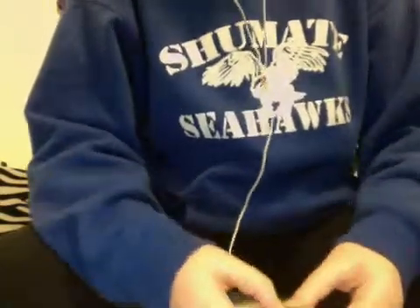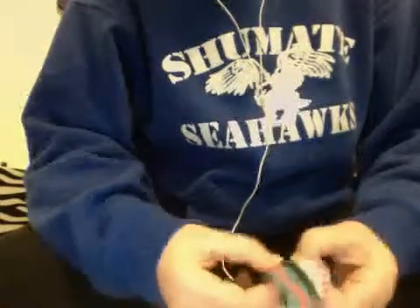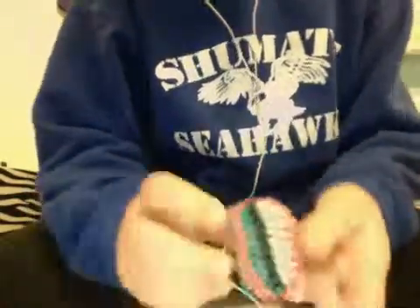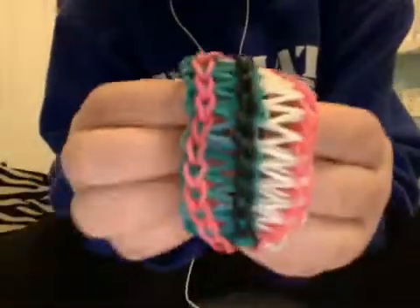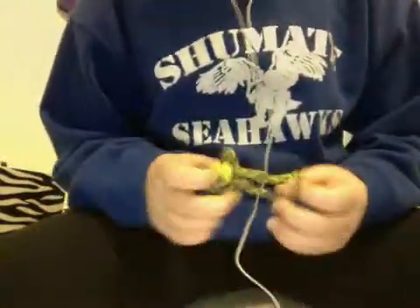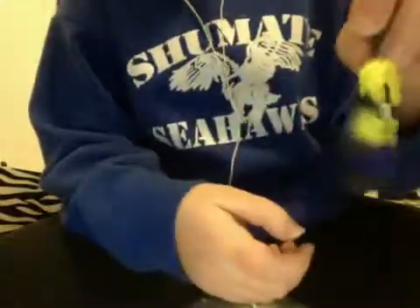My first one I'm going to show you is my first Cobra, and my last Cobra that I've made so far, and that looks like this. This is a Cobra, and then this one is part of my Minion wear, and I love Minions, so here's my Minion necklace.